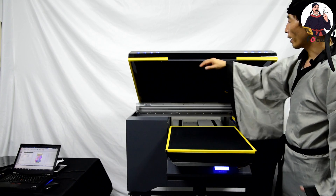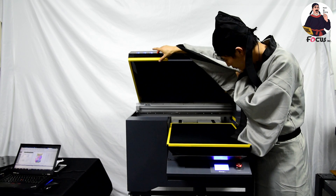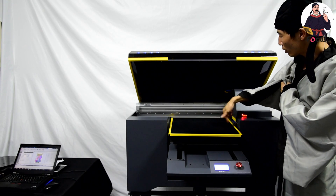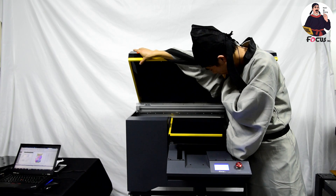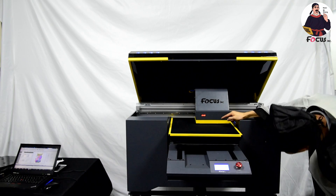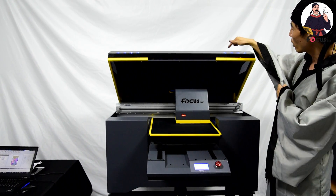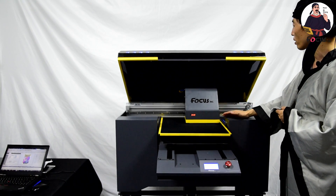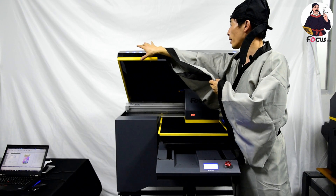We move the table backward and also you can control the software. We go to the sensor position and we move out the carriage. For safety, we need to check the gap between the t-shirt and print head — it must be between two to three millimeters. And now it's okay. If it's not okay, you can adjust the up-down to adjust the gap between the t-shirt and the print head surface.